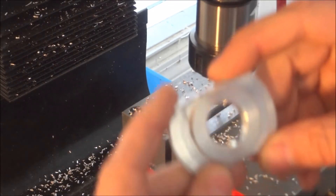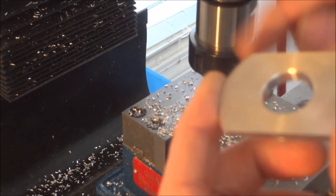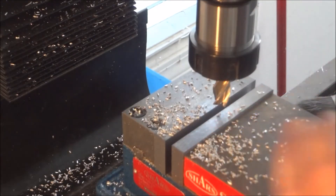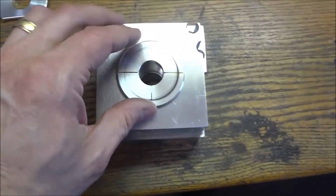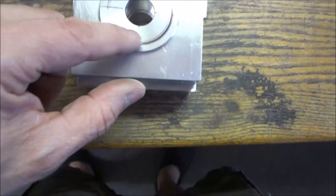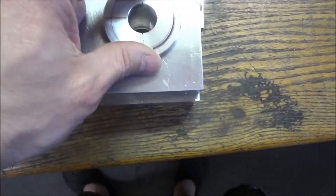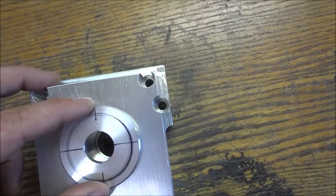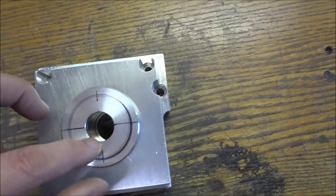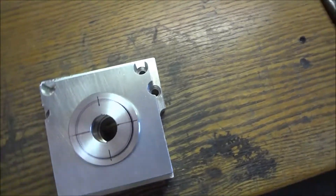That looks pretty good. I'm going to just take a file and chamfer these edges and then it should be okay. I've got this marked and we're ready to bore these holes - I just guesstimated where these holes were going to be. If I were doing these on a CNC machine, the holes would already be drilled. But when you're manually machining, I'll drill the bearing cover first and then mark the bearing block and drill and tap those.